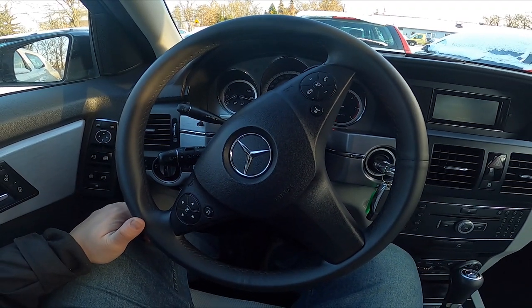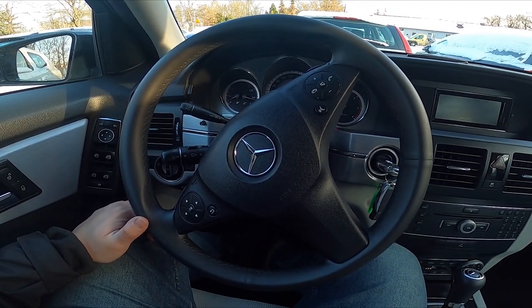Hello, today I'm in a Mercedes GLK. In this video I'll show you how to use the front wipers.